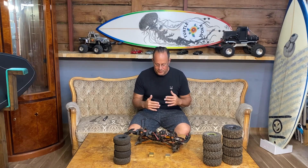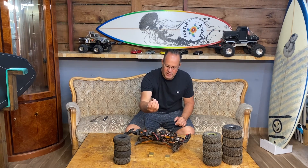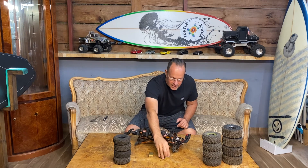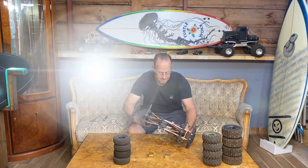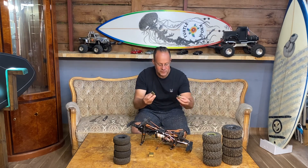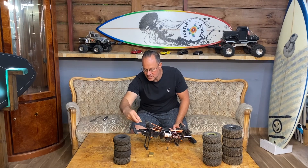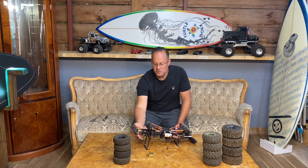The third upgrade is placing weights on the chassis. I have a couple of brass weights that have been cut out — you can use anything, from about 40 to 60 grams per unit. Place them underneath the chassis as low as you can. You have a couple of options: put one just in front of the servo, one underneath the bumper, and at the back you can mount one just underneath the battery tray or to the bumper setup.